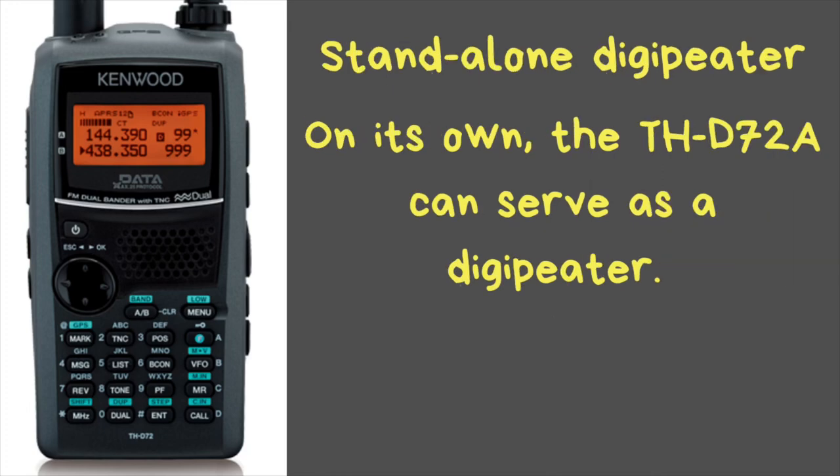It will also work as a standalone digipeater. For example, if you have this set up on an external antenna in your car while camping and you have another one of these that you're walking around with, it will transmit to the digipeater and retransmit out on a better antenna at higher power to get out further.